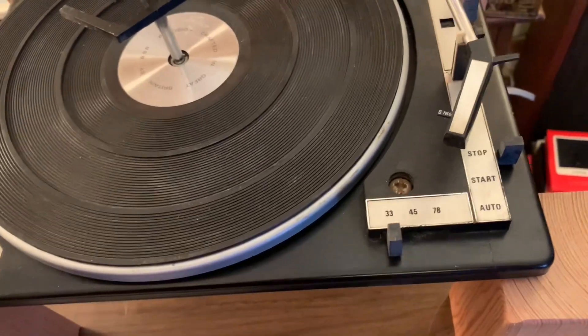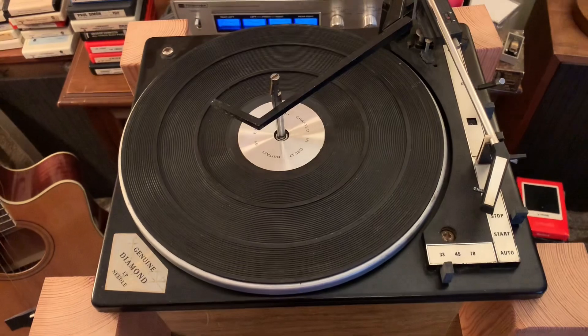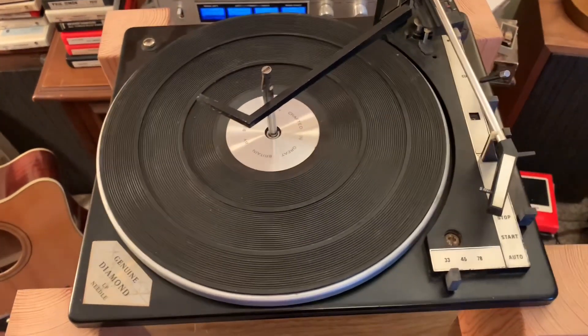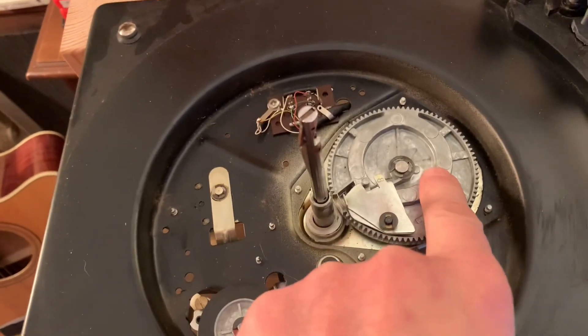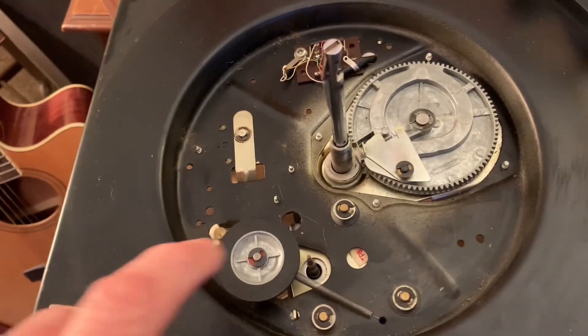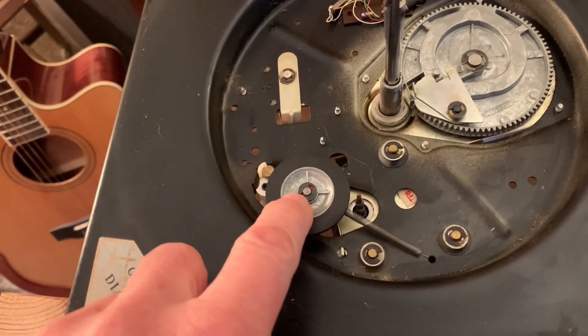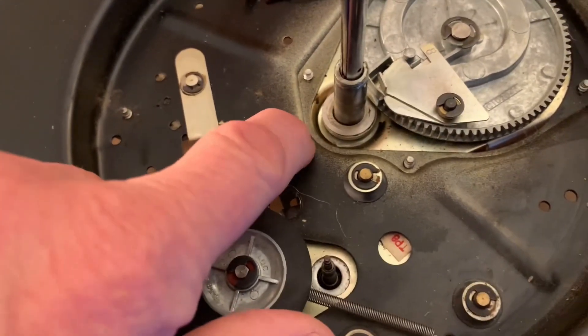This is a three-speed changer. I've gone through and cleaned all the old grease out of all the moving parts, and that would include the cycling cam, the trip levers, the idler pulley, rubber pulley wheel, and I've resurfaced the edge so it has a nice grip, and the platter bearings.